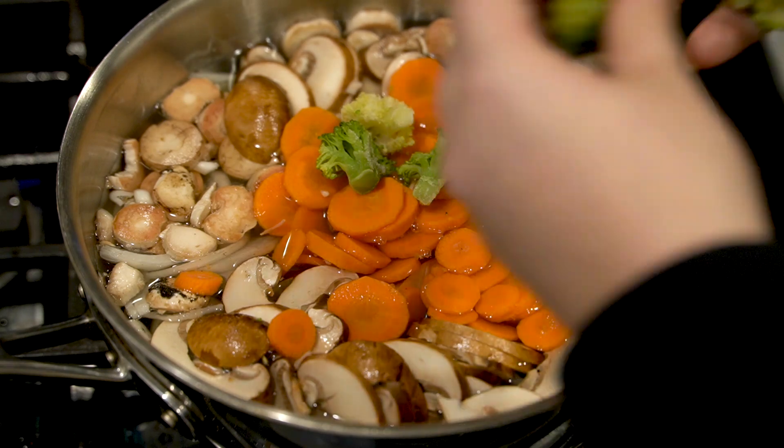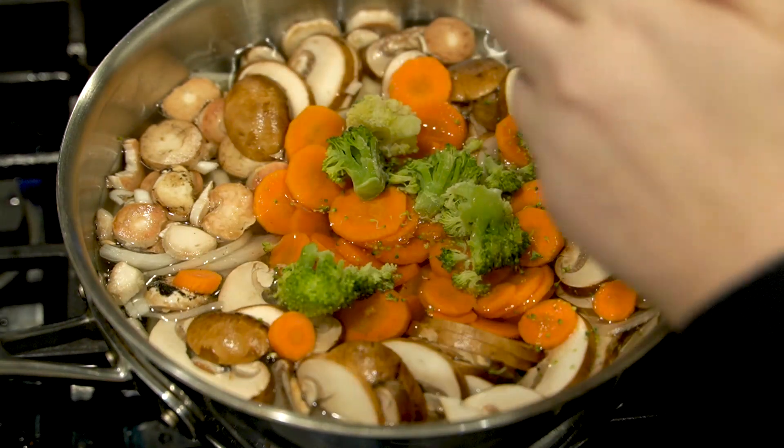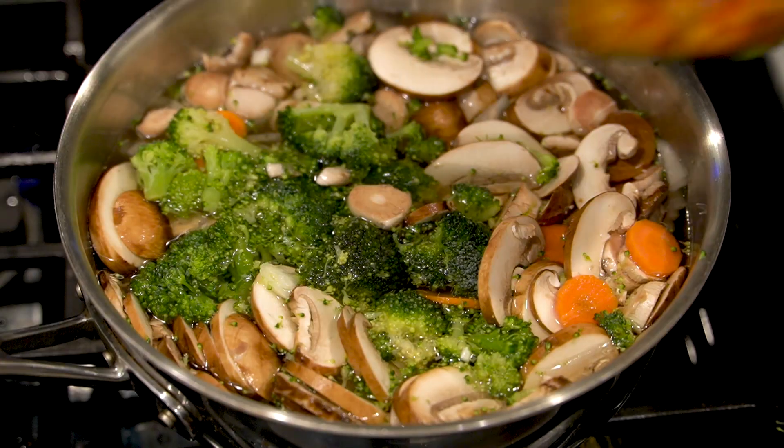Then we're going to go in with whatever frozen veggie you like. I'm going to go in with some broccoli — about a cup of frozen broccoli — and we're just going to let this cook for a little bit until that starts to get soft.